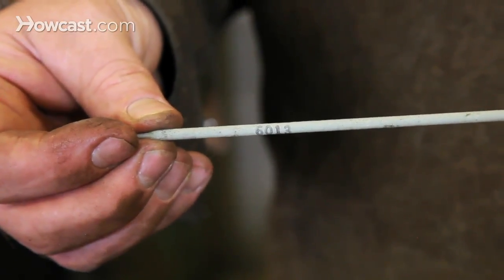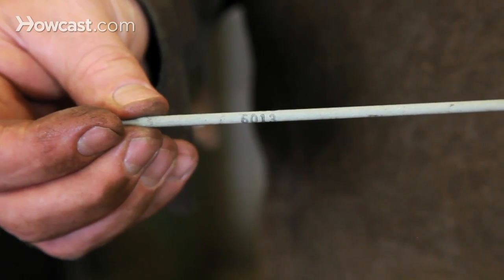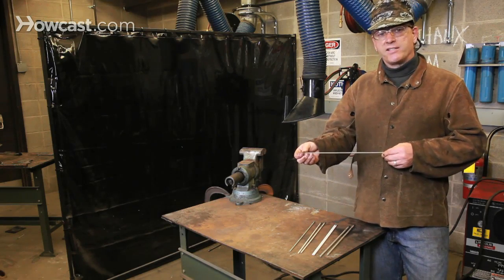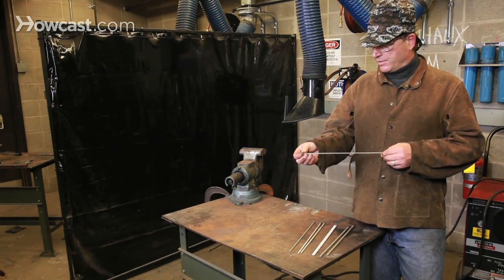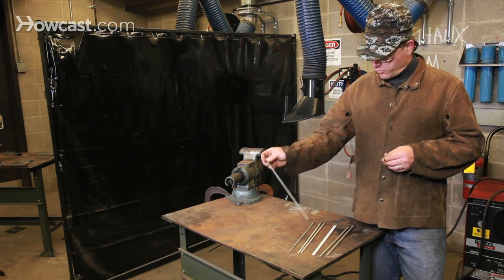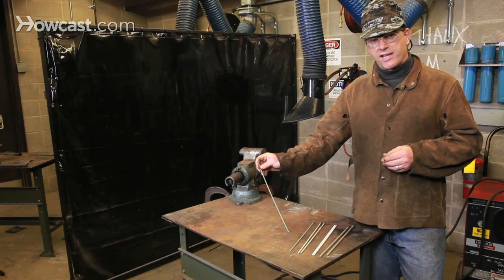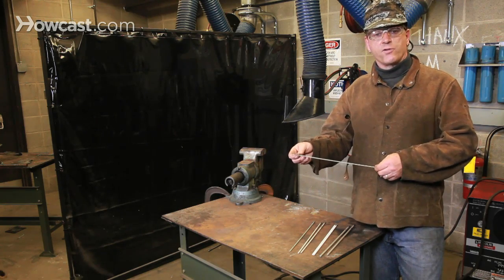This small 3/32 rod is designated 6013. The 60 designates the utility nature of this rod, and 13 means it can be used in all positions but is best used flat. 6013 rods are also what we call contact rods — when you're welding, you have more of a sense of physical connection between the rod and the material itself. 6013 and 6014 are considered to be among the easiest welding rods to use.